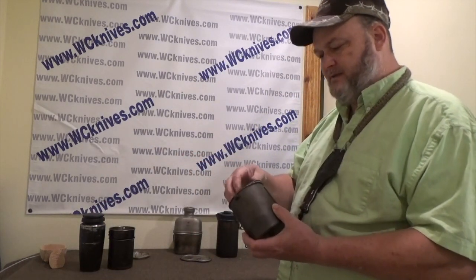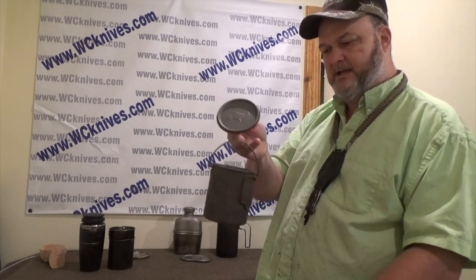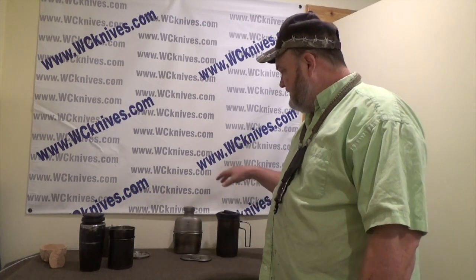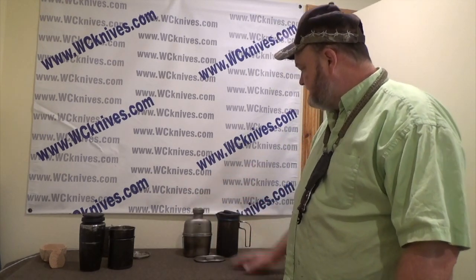I do have this — it's a small titanium pot with a little bale on it. I've used it a couple of times but it just doesn't fit my needs. The items I use the most now are the canteen, the little pot slash cup, and the Stanley Coffee Press. That right now is the best thing I've found that fits my needs.